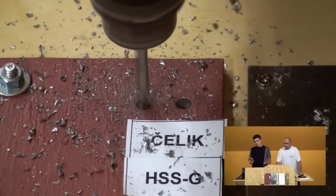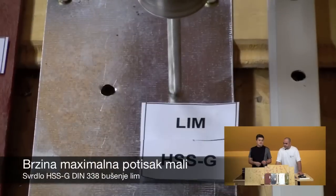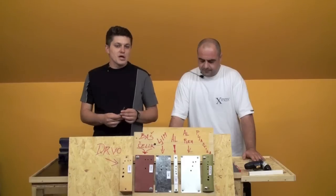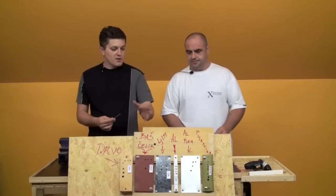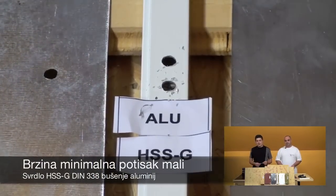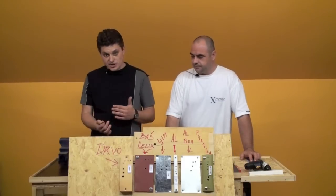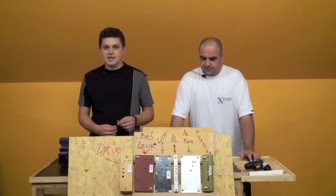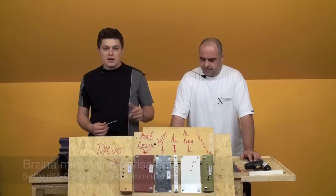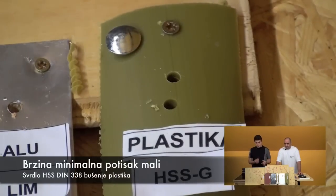If possible, it is common to clean the drill bit during use. We also have tested it in the machine and the material performs maximally. When using aluminum with HSS-G, it is much easier to use. For aluminum — minimal speed and small pressure. For plastic — also small pressure.